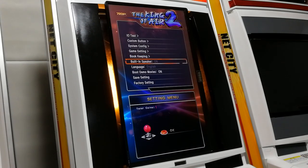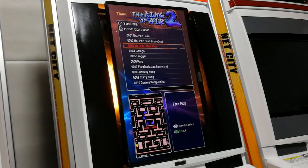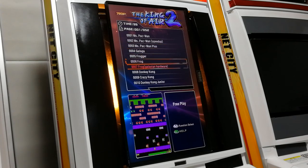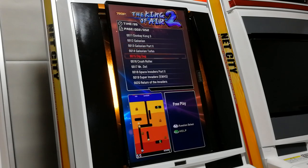There's also bookkeeping, and that's about it really. We apparently have 516 games here, from classics to newer classics.